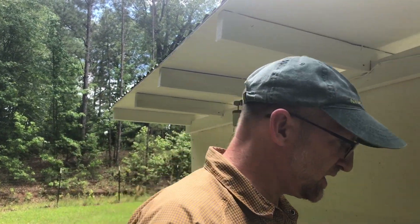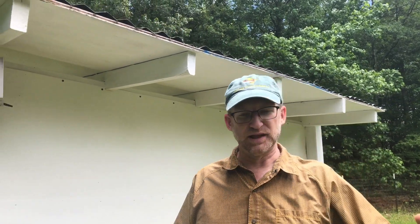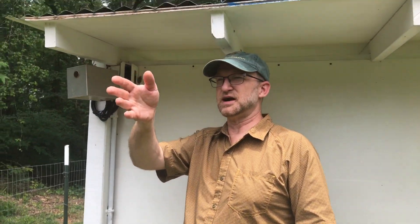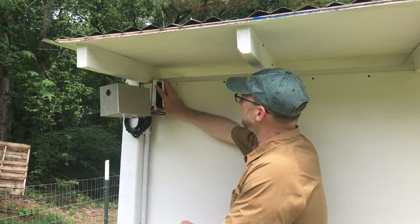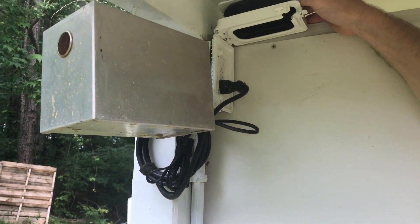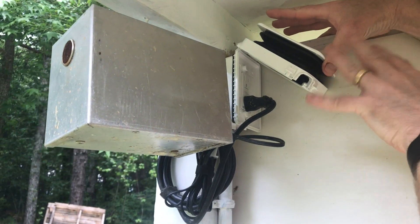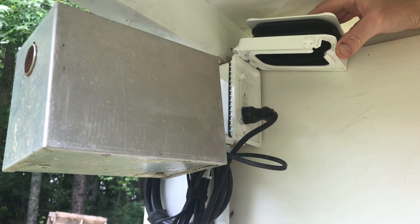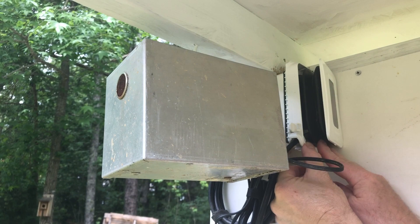To get power to this, I didn't hire an electrician to put in a formal outlet. What I did was take an extension cord and run it through PVC conduit from an outlet on the house to here. I found a weatherproof outlet housing online — it can expand out — and I put a GFCI outlet in there since it's going to be out in the elements.